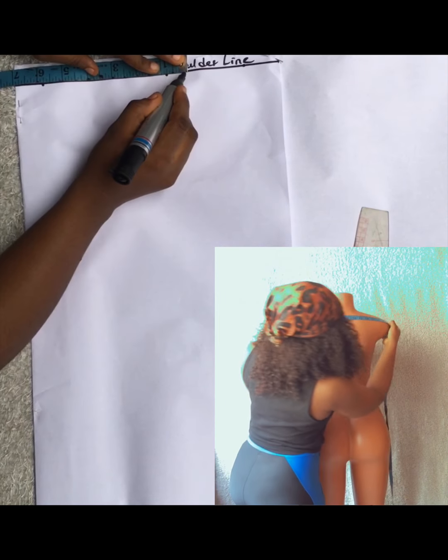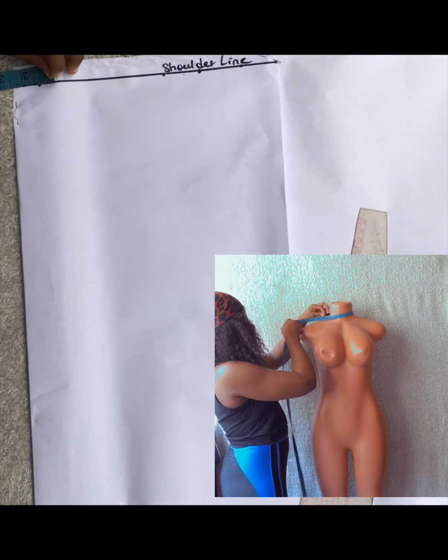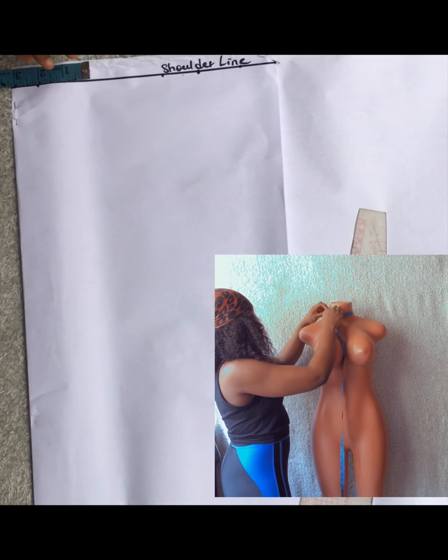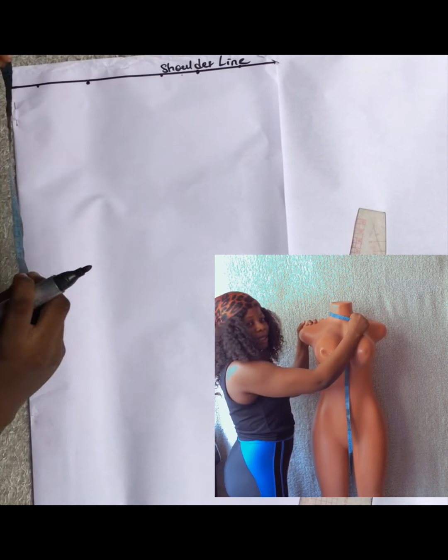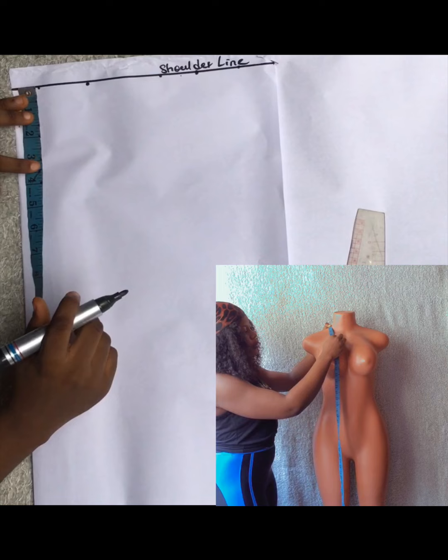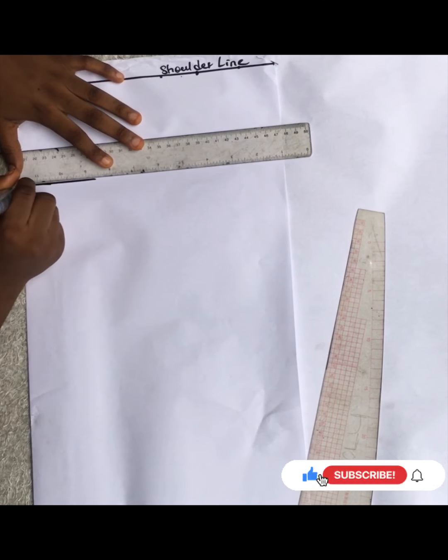Next, I'm going to divide my shoulder into two. You measure from one blade of your shoulder to the other - that's how to take your shoulder measurement. You divide it by two and add half inch for joining allowance to your sleeve. My shoulder divided by two is seven inches; I added half an inch, getting seven and a half inches total. For neck width, I worked with three inches.